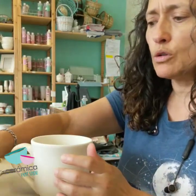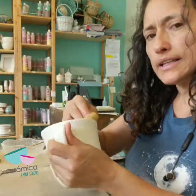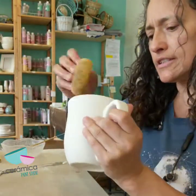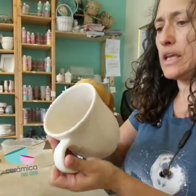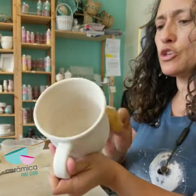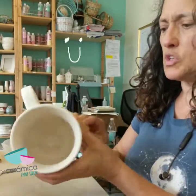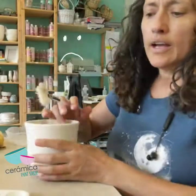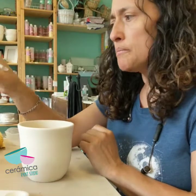Always the first thing you want to do with pottery is get either paper towels or a sponge, get it a little damp, and just clean out all the dust that may be on the mug or whatever piece of pottery you're making. You just want to make sure it's all clean and doesn't have any dust, otherwise you will be able to see it when you're painting.